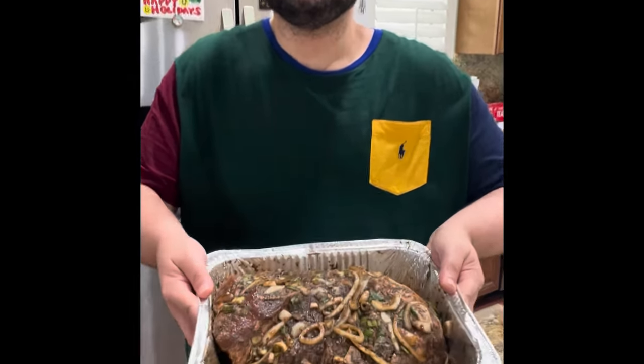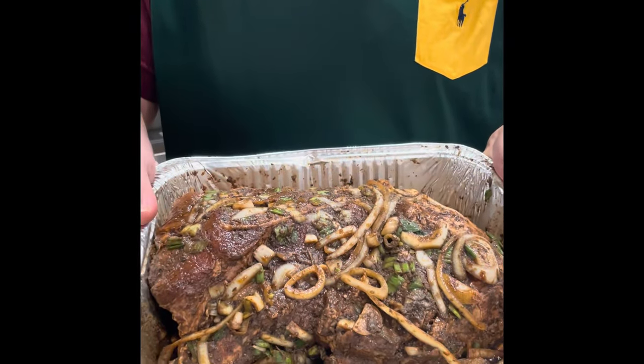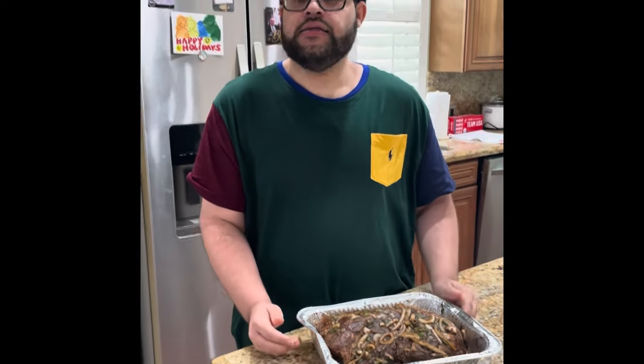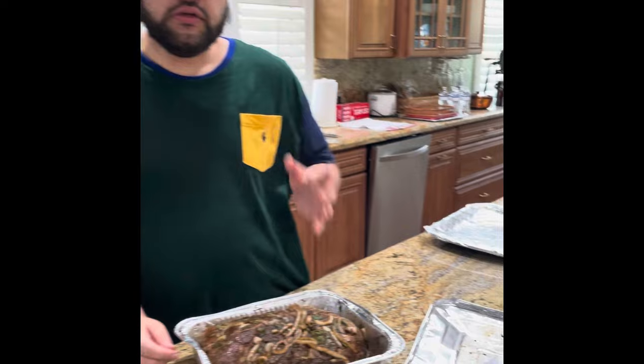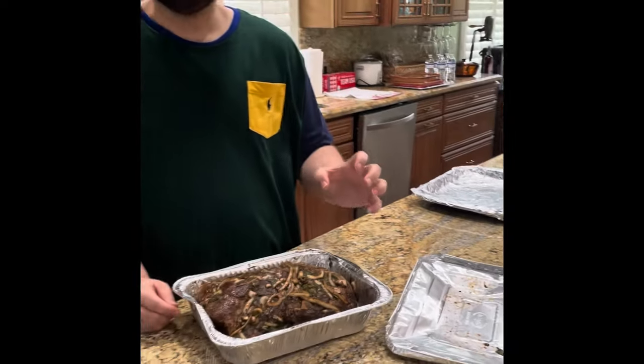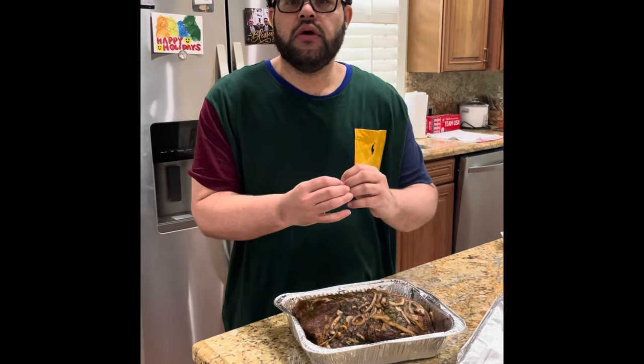Hello, my Fruities out there. This beautiful jerk pork shoulder has been marinated for 48 hours. Today is Sunday and we're going to be cooking it at 375 — low and slow, covered in foil, so it can become tender.